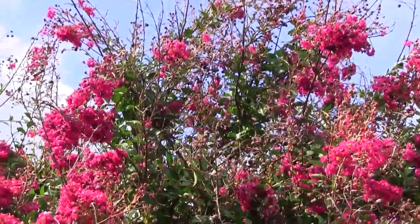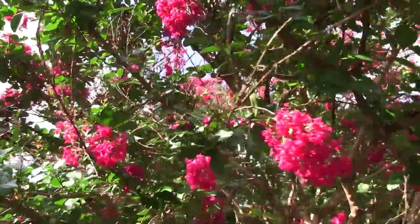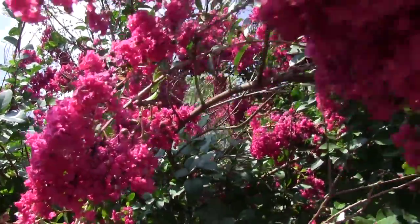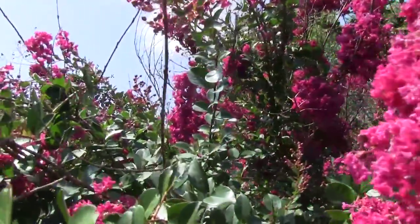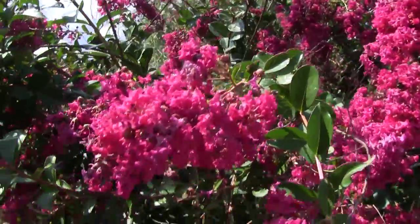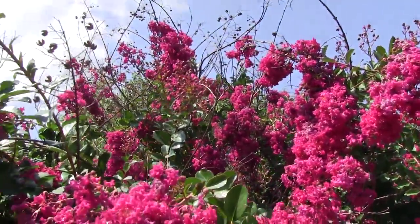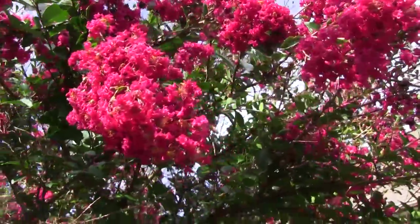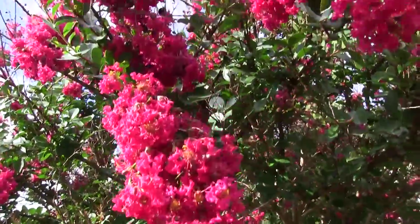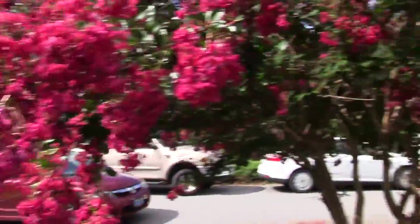Bees love these crepe myrtles. Just be quiet for a second and listen — there's a honeybee right there. My honeybee is eating. See it? It's got pollen on its legs. These are all real wet right now.